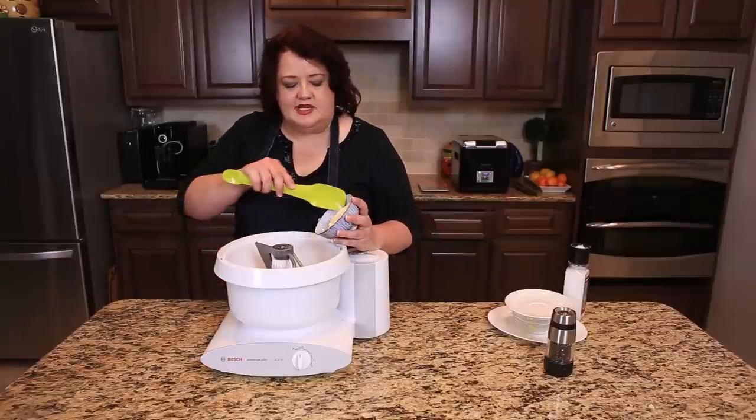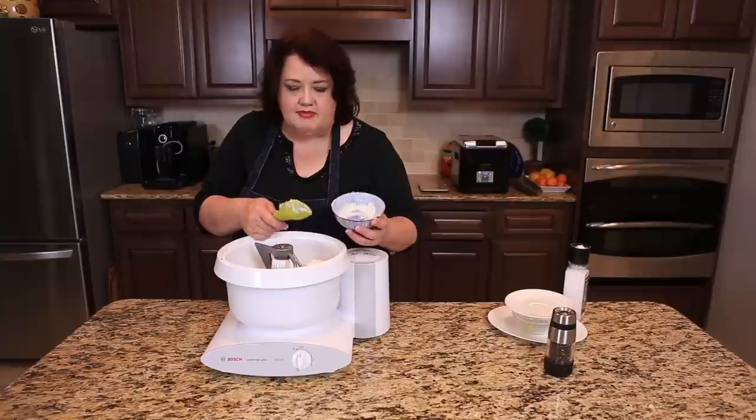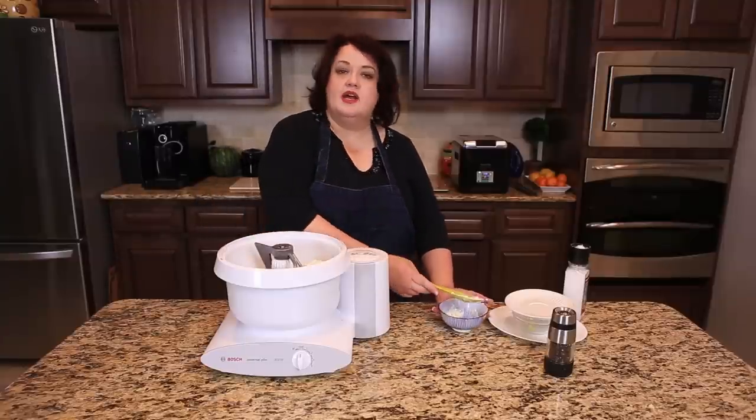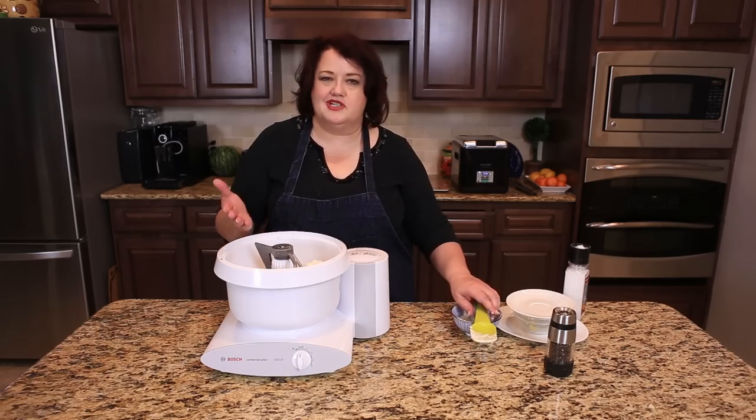Finally, we're going to add some mayonnaise to this to kind of bind it all together. I'm using a mixer here just because it's going to shred my chicken very well. You can do this by hand or with a spoon in a bowl, however you want to do this — it will work just fine.